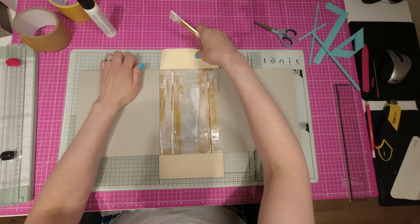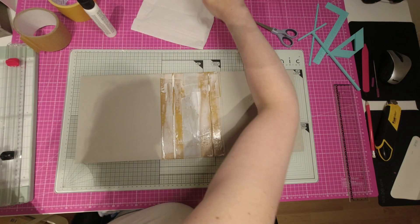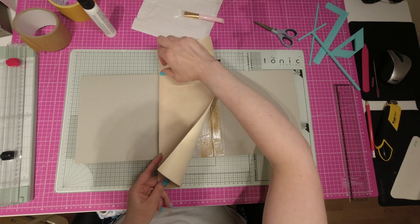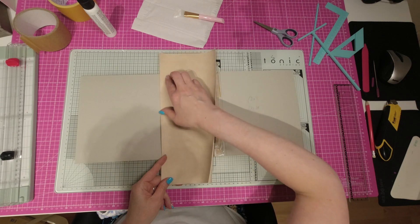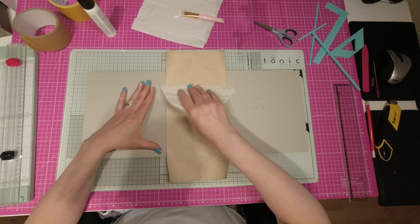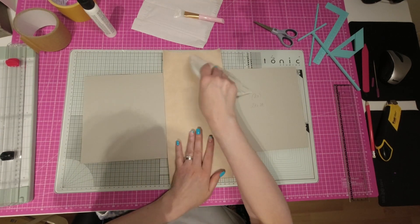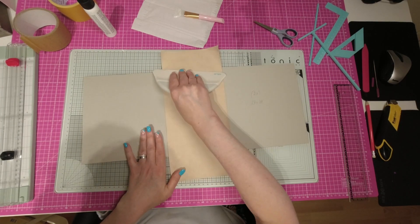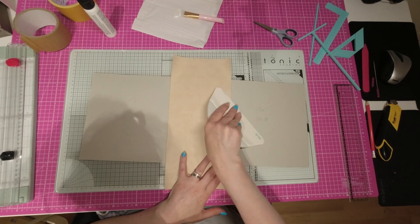Maintenant, je vais prendre mon morceau ici et je vais simplement, en essayant d'avoir à peu près la même hauteur en haut et en dessous, venir me coller à la ligne. Et à l'aide de mon grand plioir, je vais venir maroufler pour faire adhérer. Si la colle dépasse, ce n'est pas grave parce que de toute façon, après, on va venir mettre le papier. Donc, on maroufle bien pour faire tenir, pour faire adhérer notre simili.